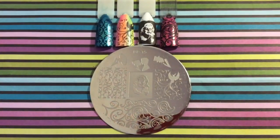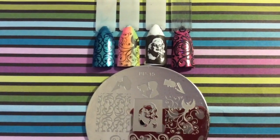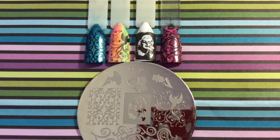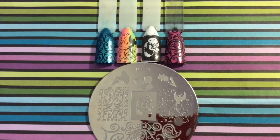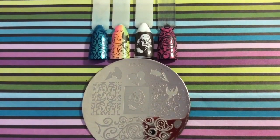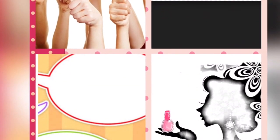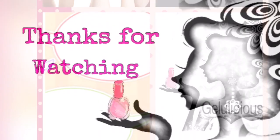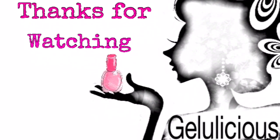I know you guys have seen it before and really liked it. I hope you like the swatches I've come up with today — this is a really nice plate. I can't remember exactly who I bought it from but I'll leave a link below. Please give me a thumbs up, comment, and subscribe to my channel. Thank you so much for watching, have a great day, bye!